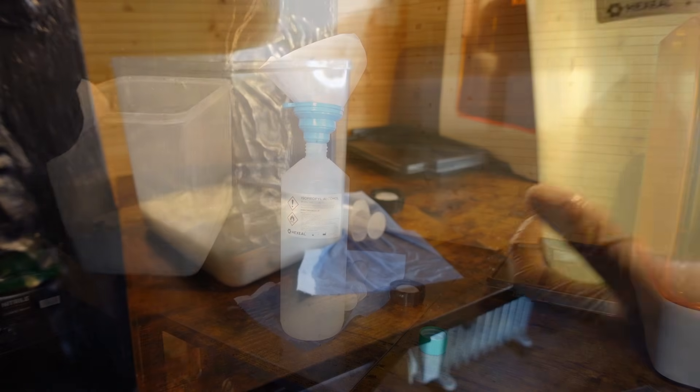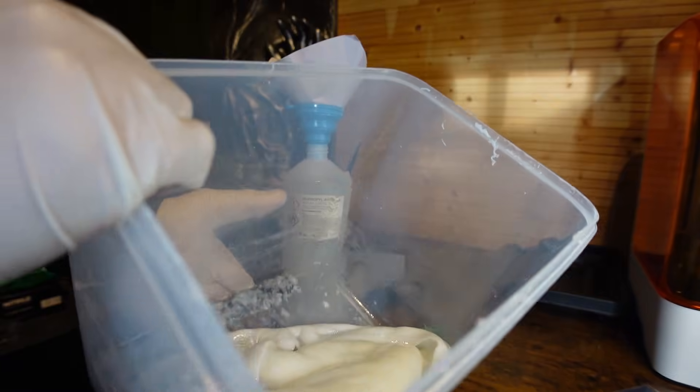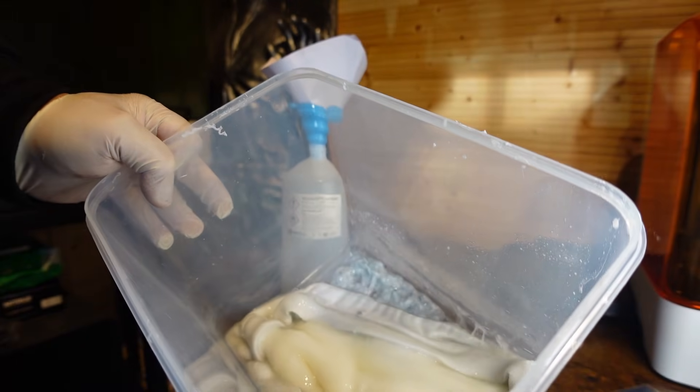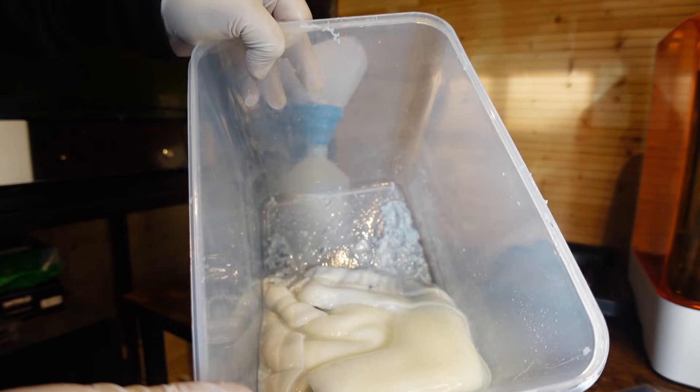That's a third of that IPA saved, which I don't think is too bad. And you are left with this horrible, nasty half-resin, half-IPA slurry — it's pretty damn foul, looks like the blob. It's horrible.